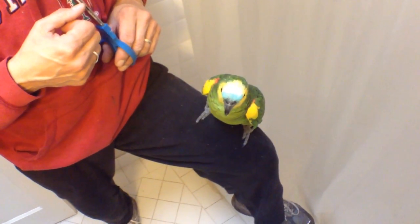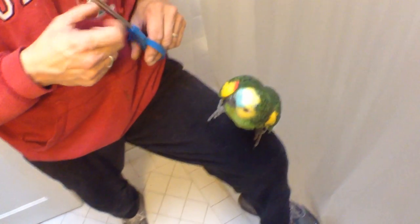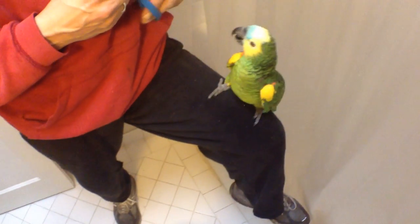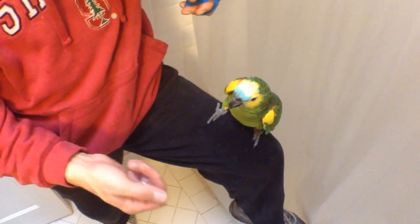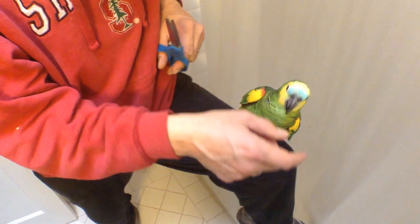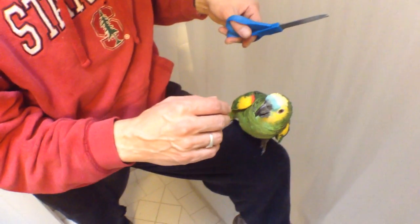You want to know how to clip parrot wings? I'm going to try to show you how to do it using my bird here. He's full feathered on both sides minus one feather. So what we're going to do is pull out the wing, and as we pull it out, you'll see that the outside wings are the flight feathers, and those are the ones that we want to clip.